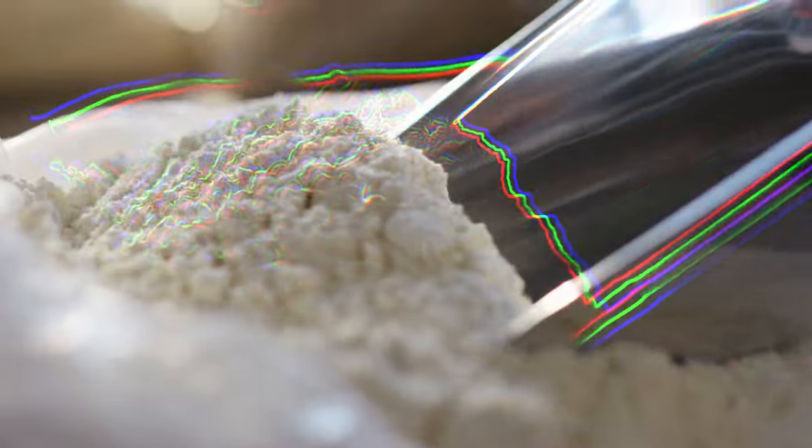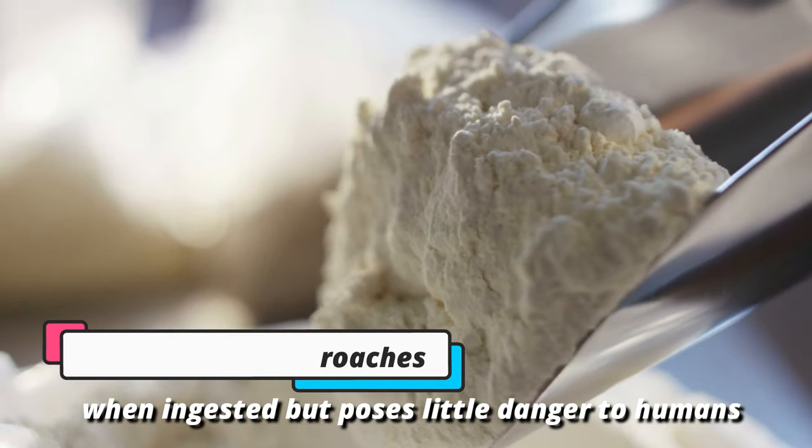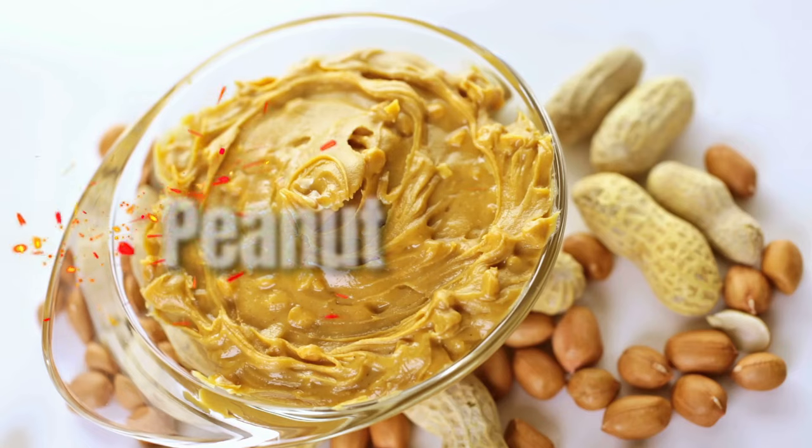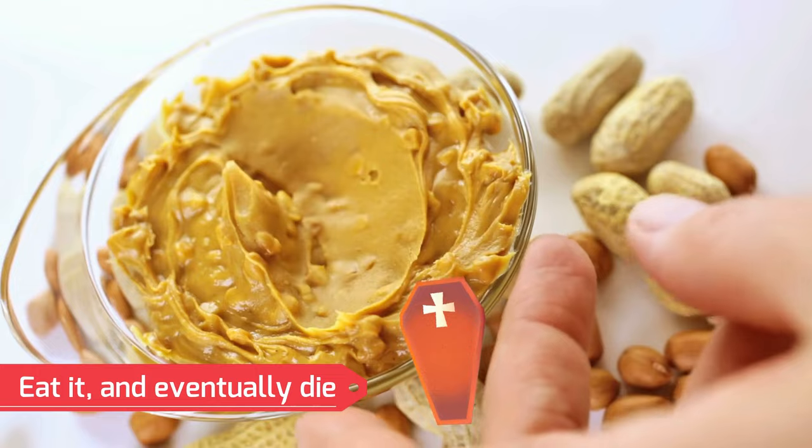Derived from borax, boric acid is a powder that kills roaches when ingested, but poses little danger to humans. When combined with peanut butter, roaches become attracted to the poison, eat it, and eventually die.